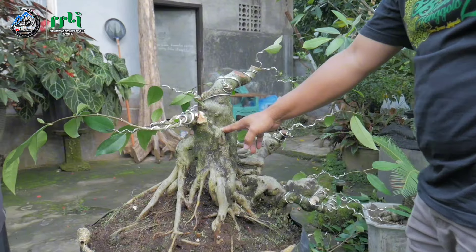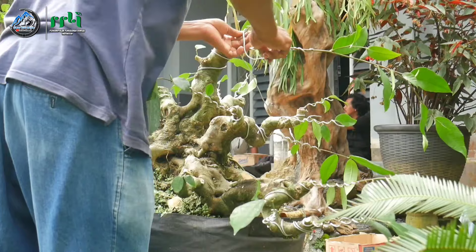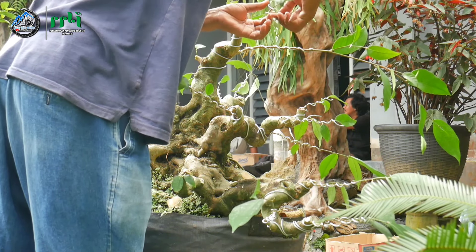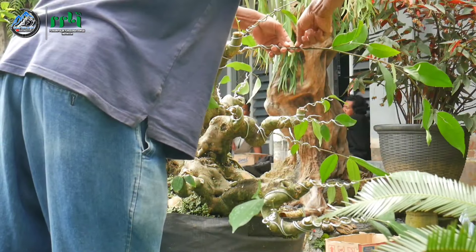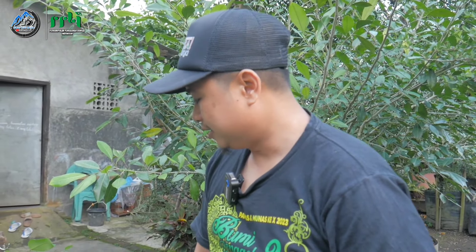Untuk tercapainya pembentukan karakter tidak terlalu banyak treatment. Kalau jenis amplas ini apakah bakal tetap di sini atau kalau ada yang nawar bisa dilepas? Kita lihat perkembangan ke depannya, untuk sementara ini untuk koleksi. Kalau mau dijual kita lihat perkembangan. Sudah dua tahun dan sudah memberikan progres yang luar biasa.